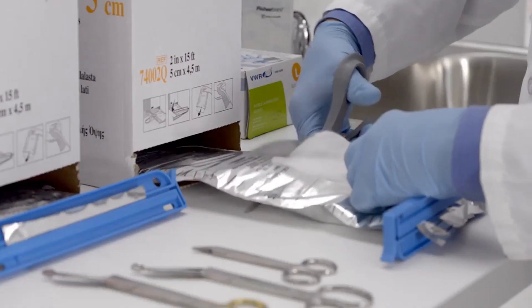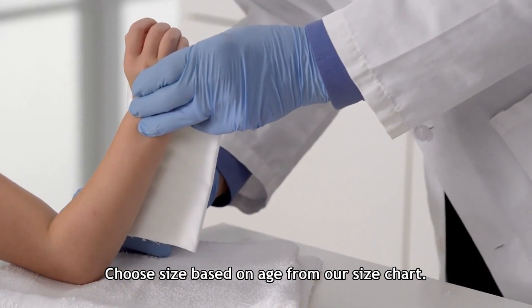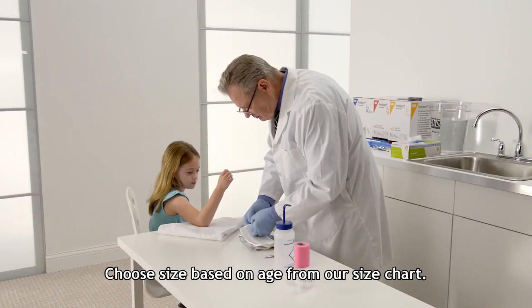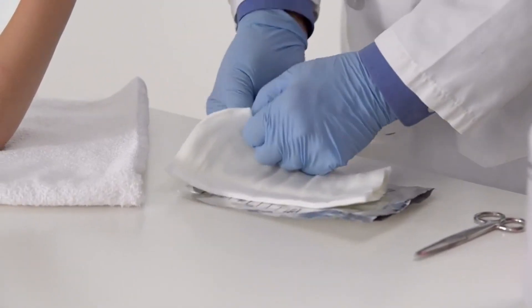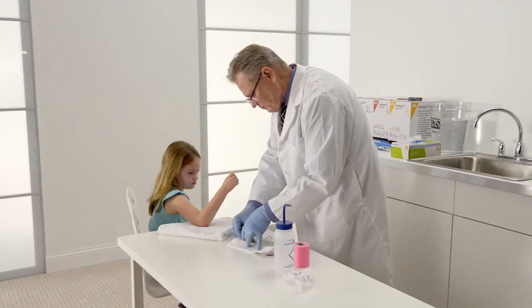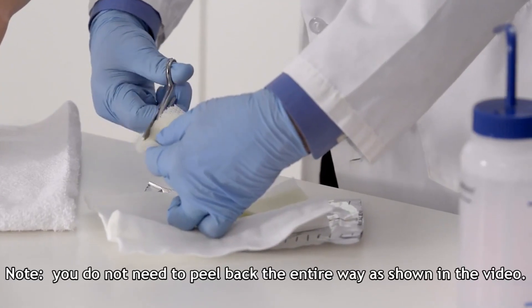Measure and cut the splint so the length measures from the patient's elbow to the distal palmar crease. To protect the patient's skin from the exposed knit fiberglass edge of the splint, open either side of the seam and peel the felt back. Expose the knit fiberglass and trim one quarter inch from either end of the splint.